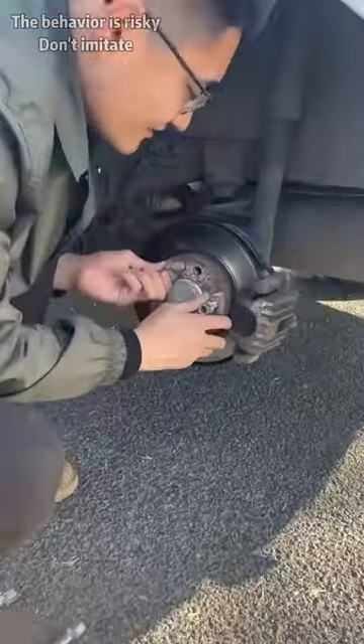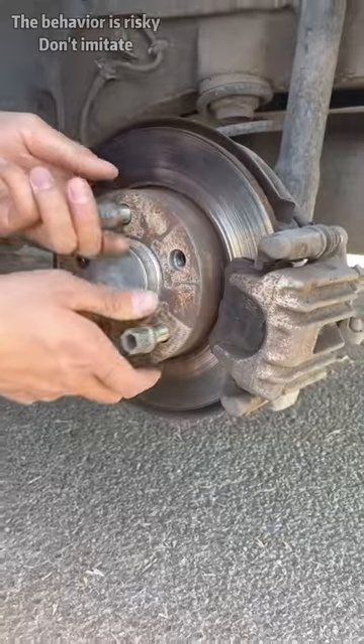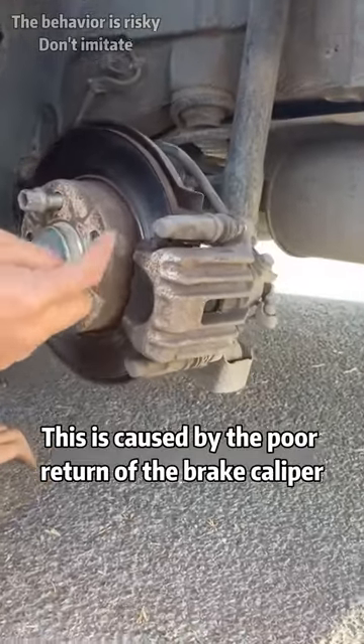Look! The brake disc can't turn at all. This is caused by the poor return of the brake caliper.